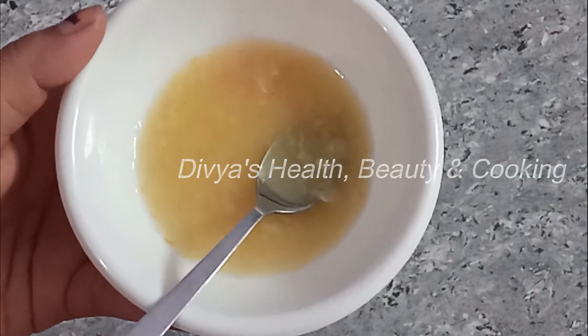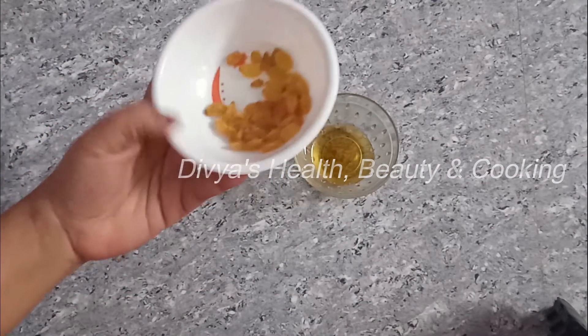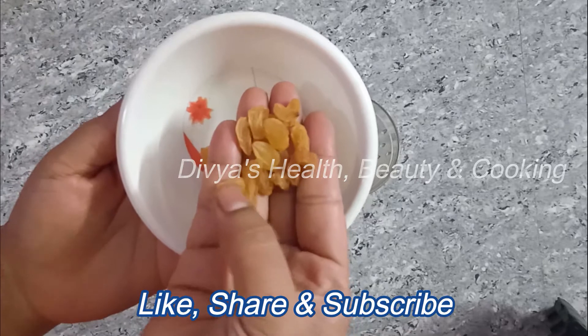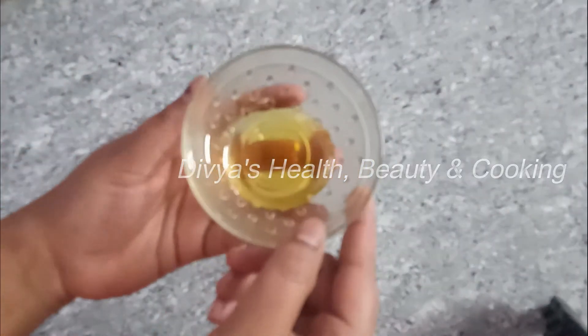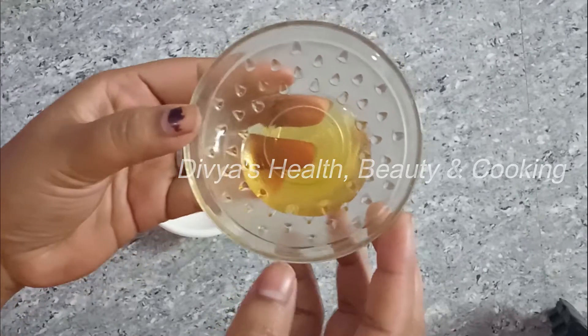I will show you how to do this in this video. We are going to use a thread and a thread. There is a thread and a thread — this is a very good thing to do. At the same time, there is a need for a glass of water.